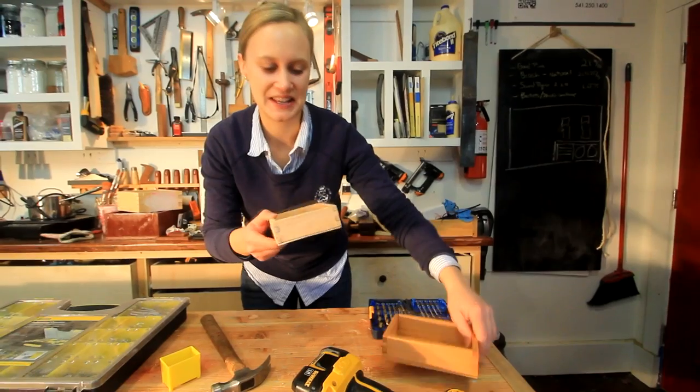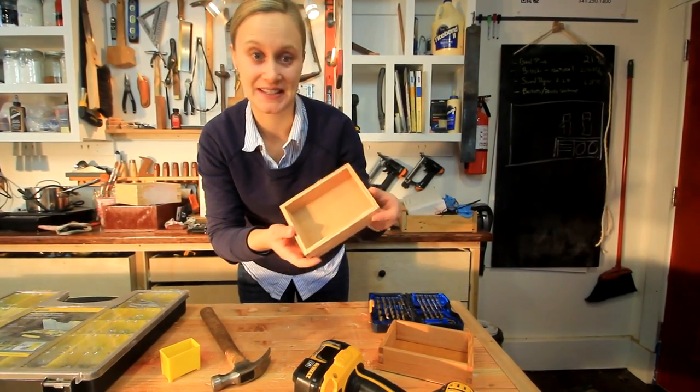A couple more little tiny storage boxes — now I just need to finish this one.